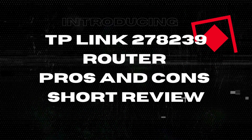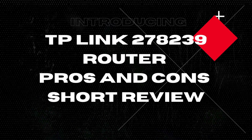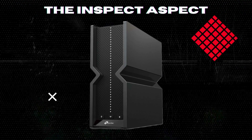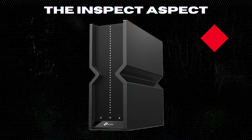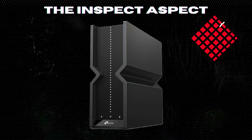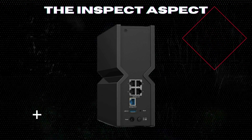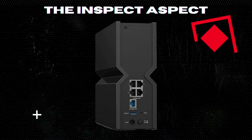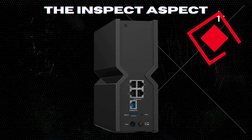Hey, tech enthusiasts. Before we jump into the pros and cons, let's address the elephant in the room. With the ever-growing demand for faster and more reliable Wi-Fi, the Archer BE-550 steps into the spotlight. But what makes it stand out, and more importantly, what doesn't? Stick around as we break it down.